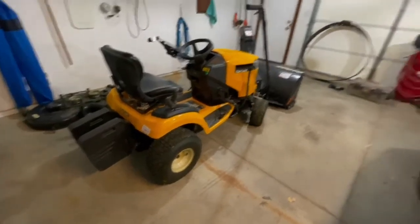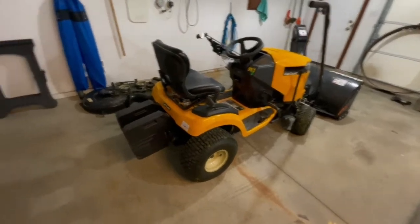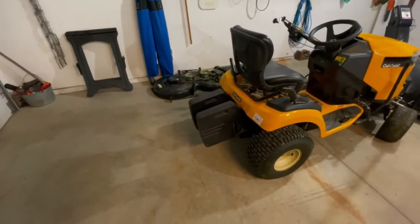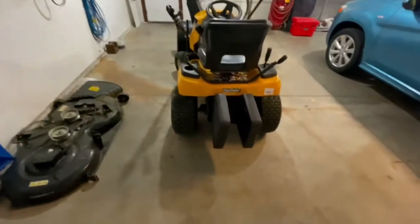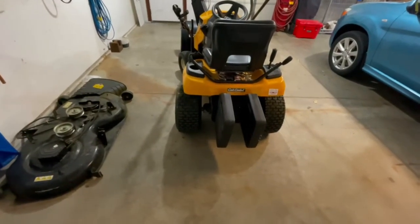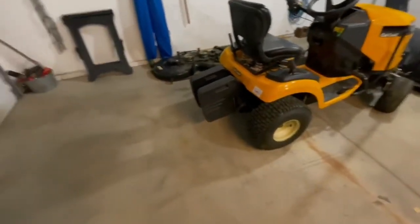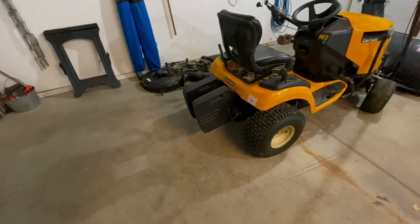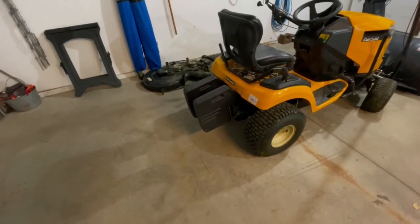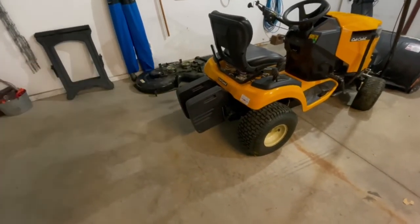A little tip: if you're going to do the snowblower attachment and you live in an area where there's snow, I would highly recommend buying the weight kit and tire chains right away. Without a weight kit and without tire chains, you are not going to be happy — and that's with any tractor. I've had Murray's, MTD's, Husqvarna's — a very wide assortment of machines — and you always need some kind of weight kit in the back and chains.